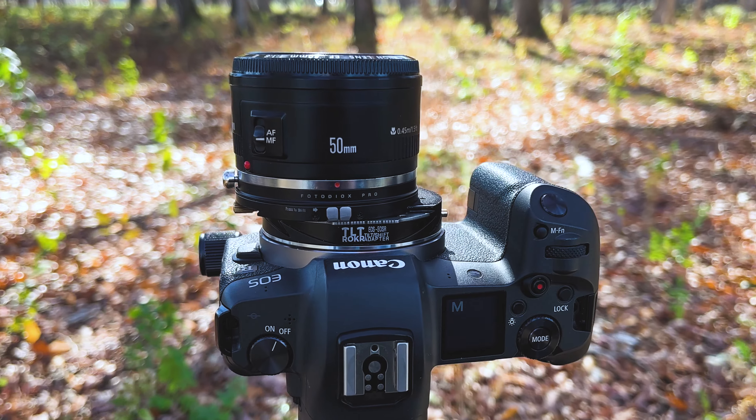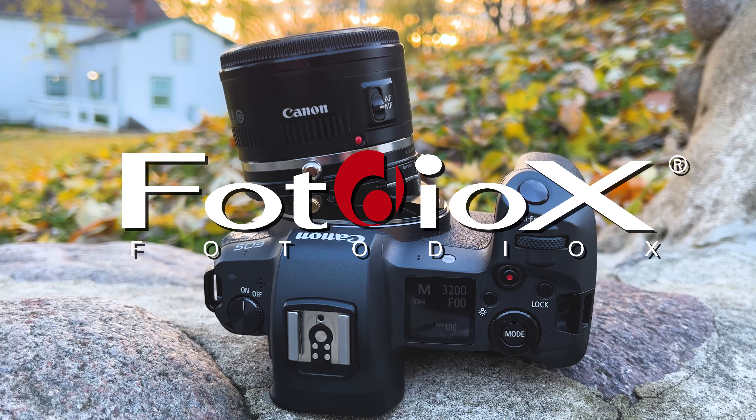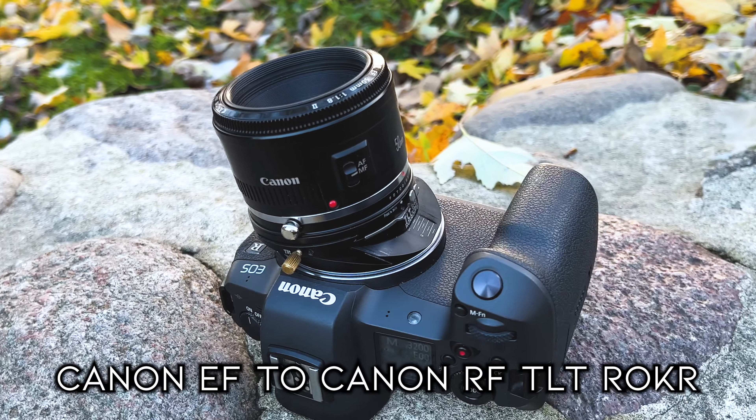Today we're announcing our brand new Canon EF to Canon RF Tilt Rocker adapter. Hey everyone, Sean here with Fotodiox.com, and it is finally here. We're finally launching our Canon EF to Canon RF Tilt Rocker adapter.